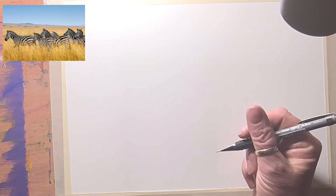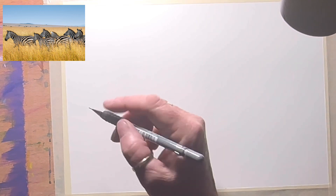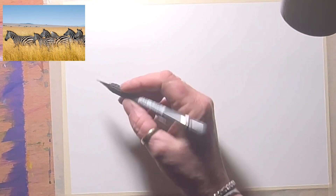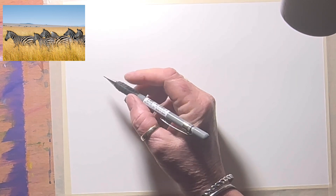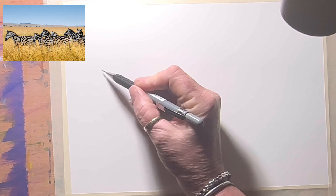Hello everyone and welcome to my channel. Today I am going to be drawing and painting a herd of zebra, which you can see up on the top left of my screen. I'm going to start by drawing the first zebra.